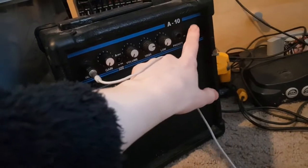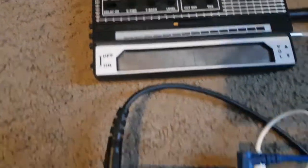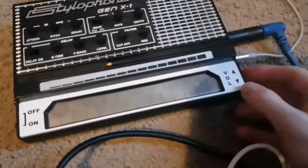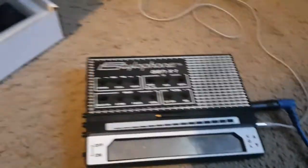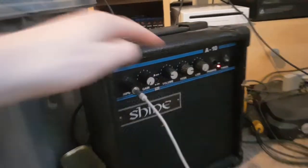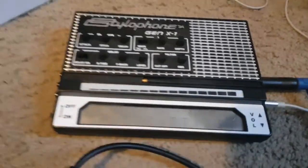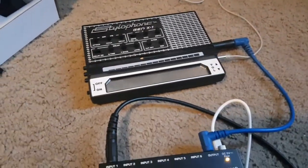Now turn the amplifier on and turn your Stylophone on. Turn up the volume of the Stylophone just a bit, and then turn the volume of the amp up a bit. So that works and it's not too loud — that's the important thing.